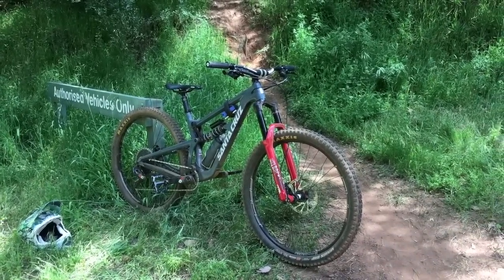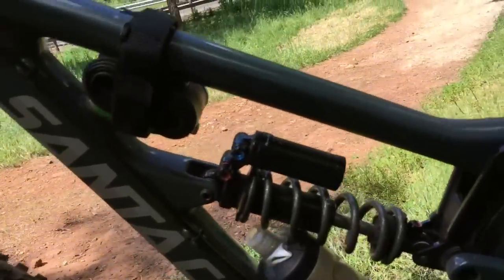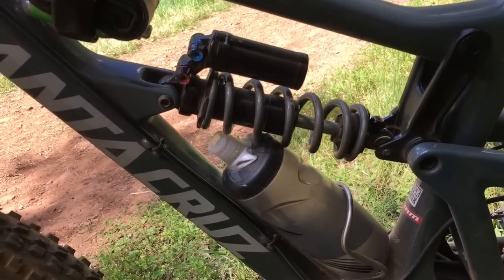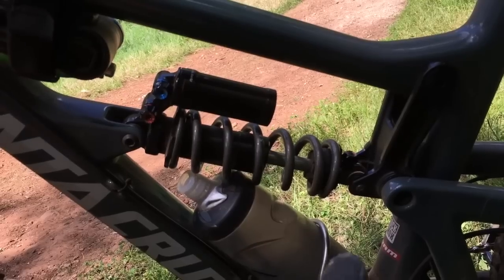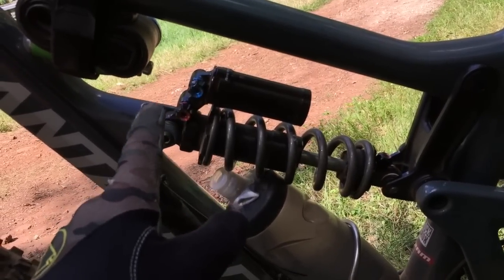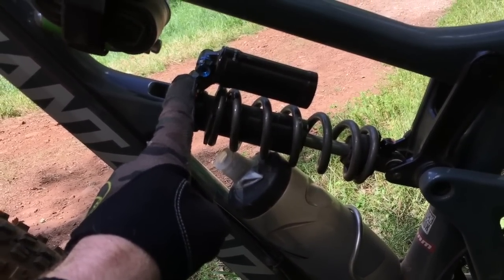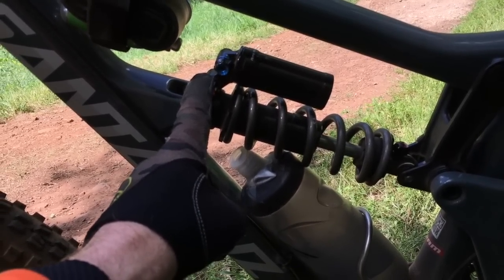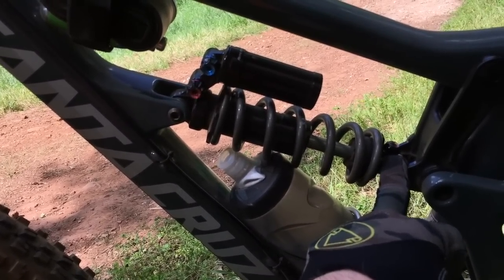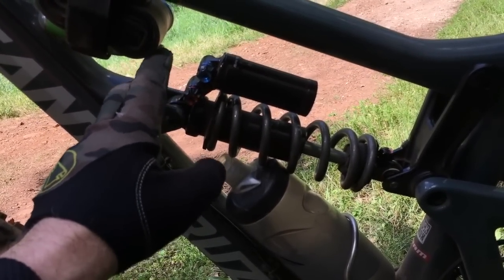The rear shock now has beginning stroke rebound, ending stroke rebound, and compression. When I got it, the beginning stroke was quite slow, the ending stroke was quite fast, and compression was all the way off. The fast ending stroke was making it bucking and abrupt - not good on bumps at all, felt really stiff. The slow beginning stroke was sapping all my grip.